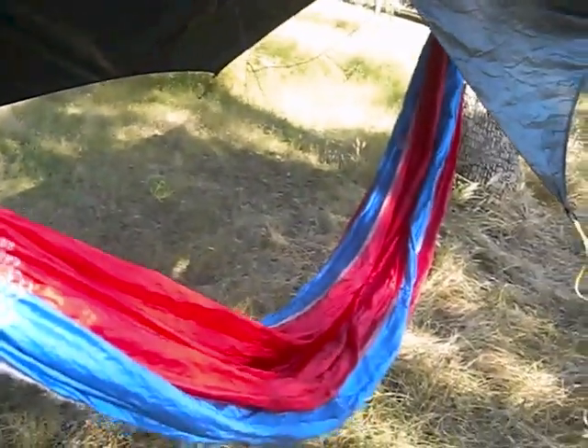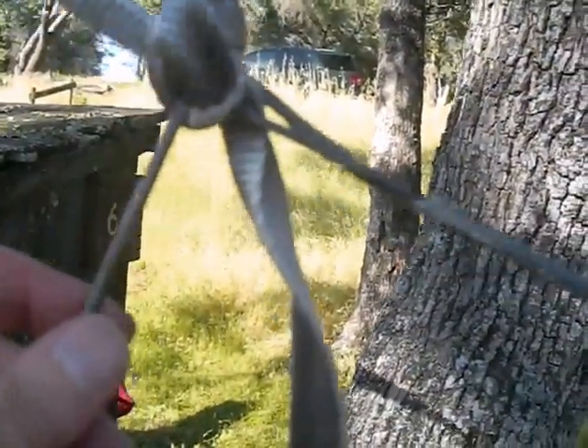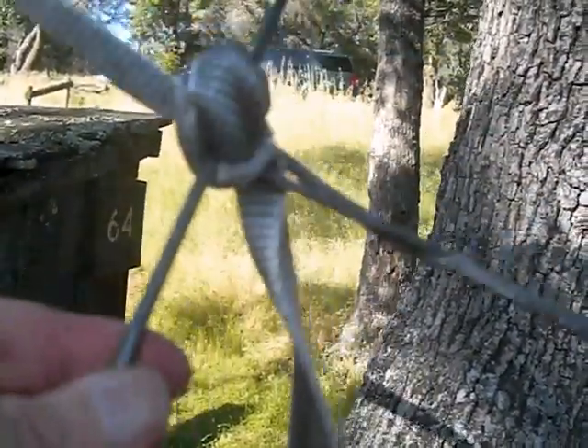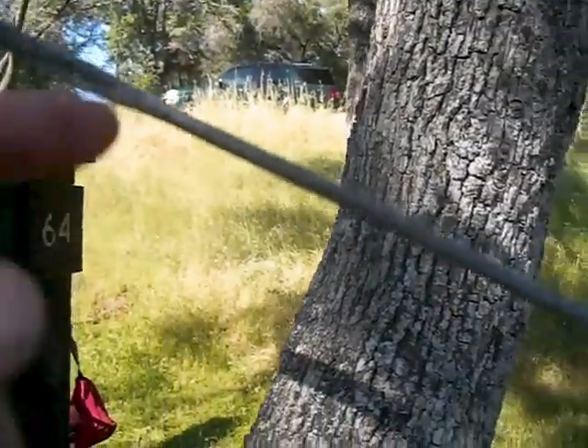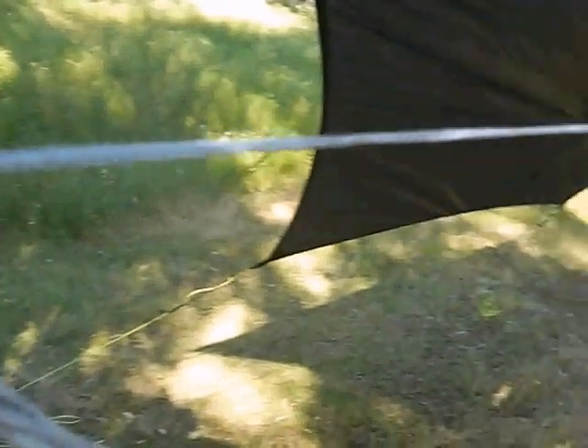I decided my hammock was too close to the ground, so I moved my Marlin Spike hitch back a little bit. I'm just using a tent stake because I have it with me. And the whoopee sling thing is working really well — this is one I made. It goes all the way down there to the other end.